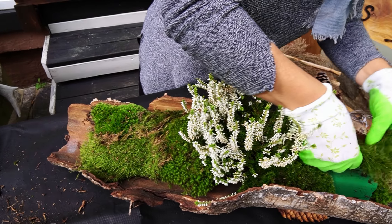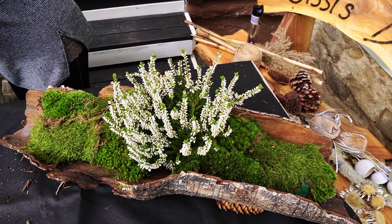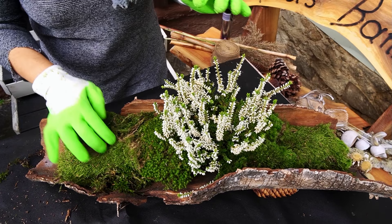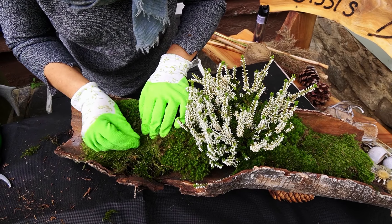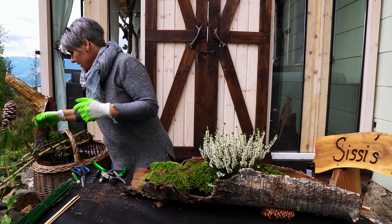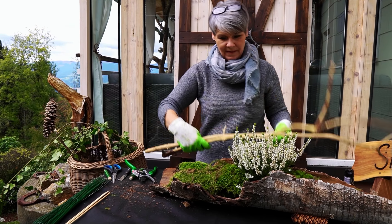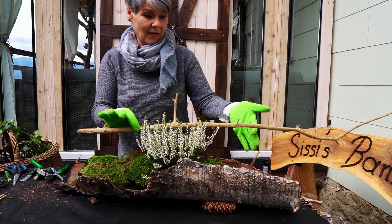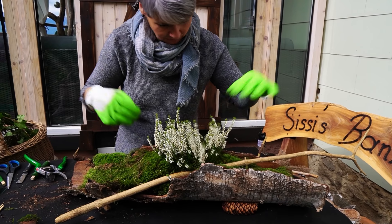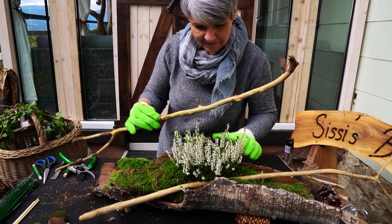Ich schaue, dass ich meinen Steckschwamm eigentlich ziemlich abgedeckt habe, da tue ich mich dann später leichter beim Stecken. Als wenn ich da überall Löcher drin habe, tue ich mir recht schwer, das wieder auszugleichen. Deswegen tue ich das vorher schon einmal relativ voll machen. Ich kann es im Notfall wieder runtergeben, falls es wirklich zu viel ist, oder sonst einfach drüber stecken. Das wäre jetzt die Grundbasis, ganz unten die Abdeckung. Jetzt gebe ich die hellen Zweige dazu – das Helle passt da nämlich sehr gut, deswegen möchte ich es ein bisschen einarbeiten.